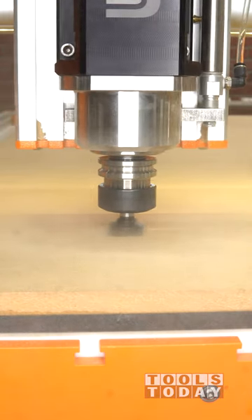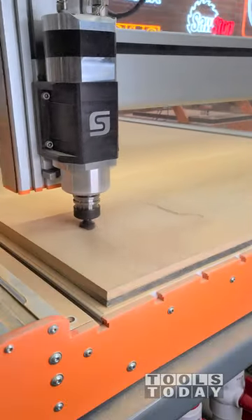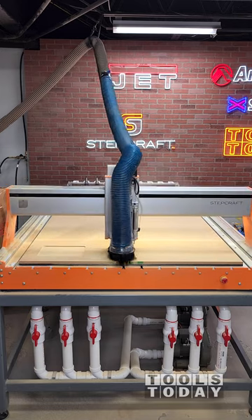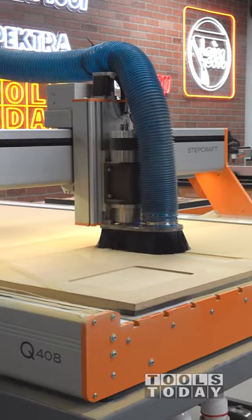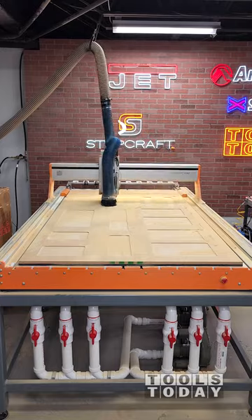Starting on making some MDF simulated shaker style doors on the Stepcraft Q408 CNC machine using the AMS-262 set to create this look. You can see we did that first panel without dust collection and the MDF creates a ton of dust, but with the dust boot on, even with an underpowered dust collector, it collects the majority of the dust and that makes it a much cleaner process.